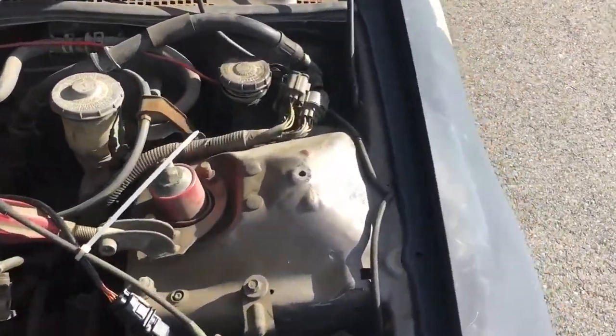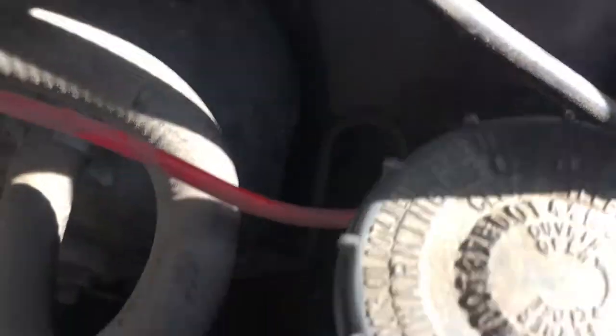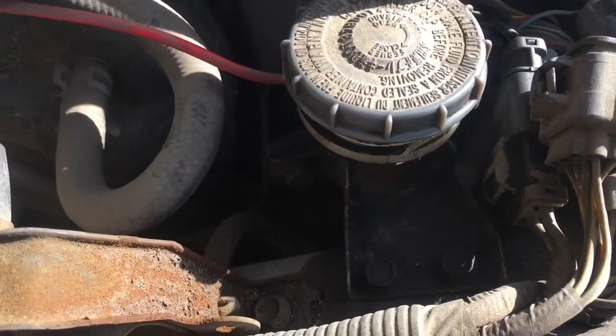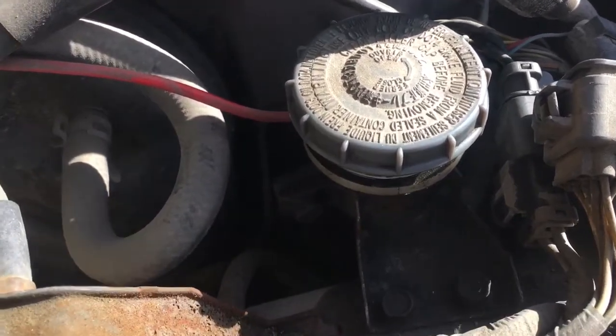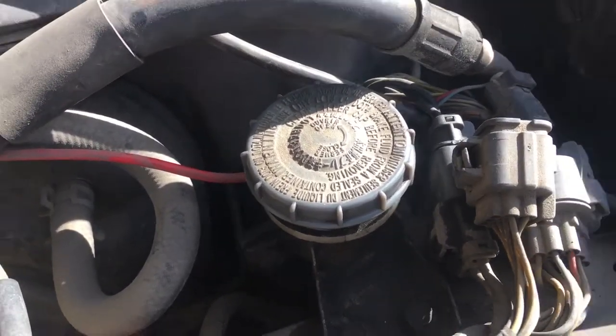For whatever reason I can't get a good angle on the line. The line that connects to the clutch master cylinder down inside of there has two size fittings — one is a 12 and one is a 10 millimeter. I'm not certain which one is on this car, so I have to take it off so we can measure it and figure it out.